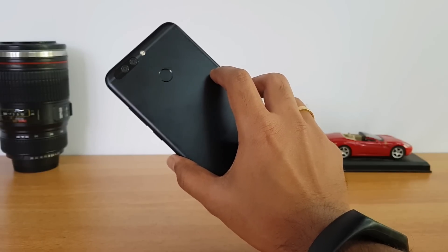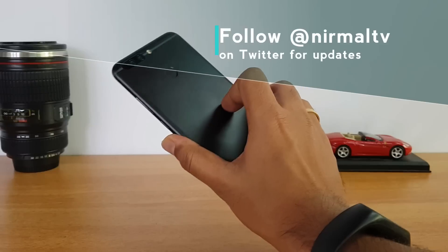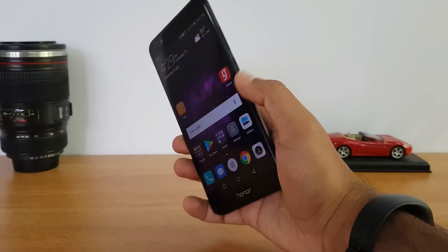It has a 4000 mAh sealed battery on this device. In spite of having the large capacity battery, the thickness of the device is just 7mm, so that's definitely a good design by Honor for this device.